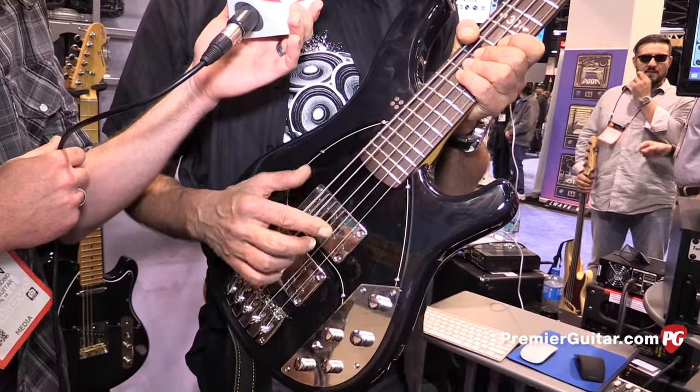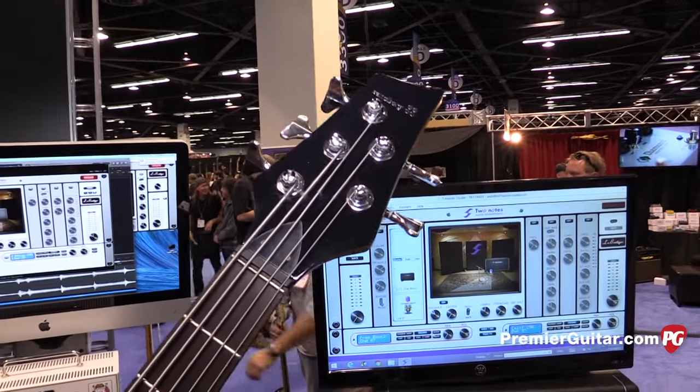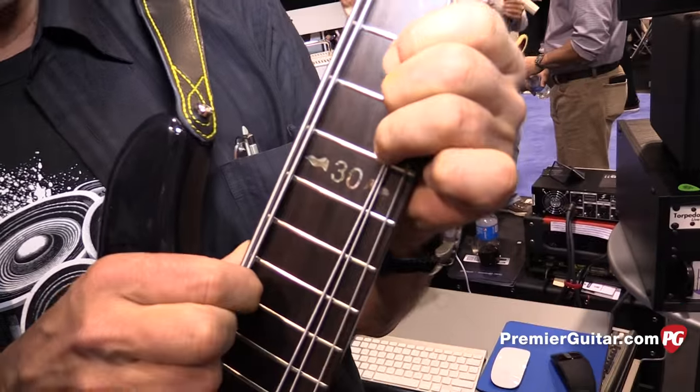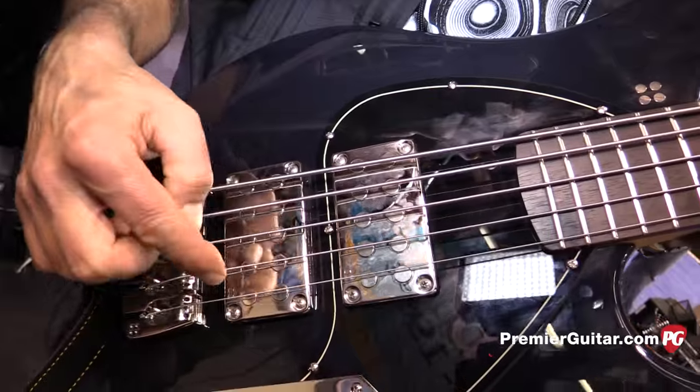We have a matched headstock, a special inlay in the 12th fret made from abalone, and metal pickup covers in our own design pickup.